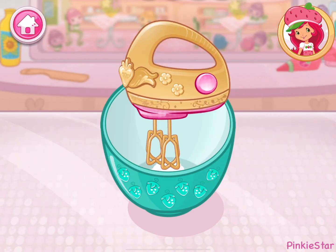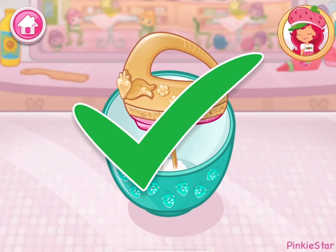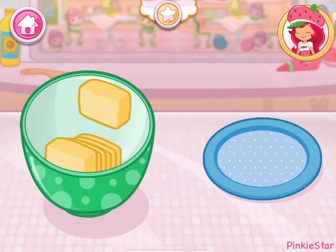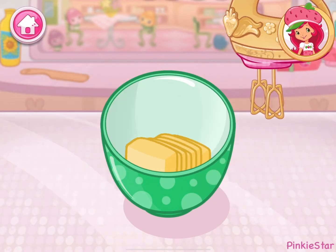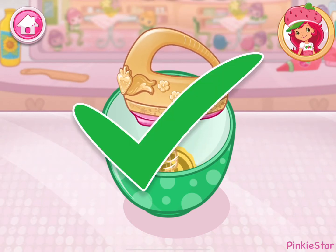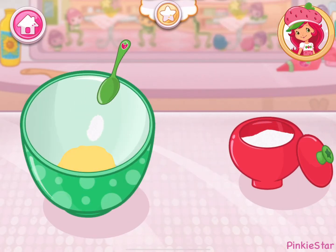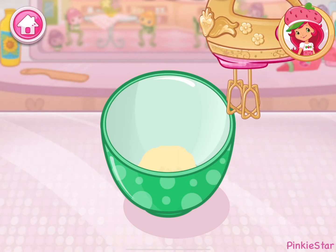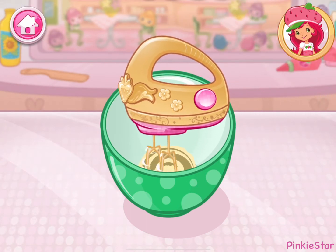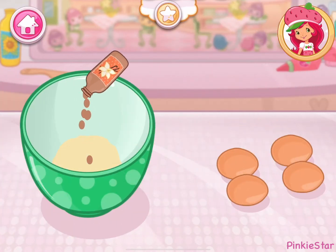Mix ingredients together! Perfect! Now we add the butter. Beat the butter until soft. Add in the sugar. To mix even quicker, we can use the electric mixer. Beat until the mixture is pale and fluffy. Add the eggs and vanilla to the mixture.